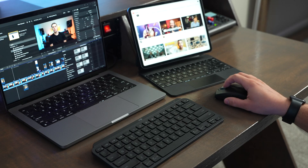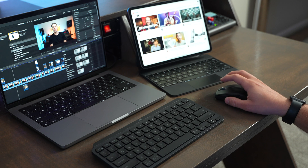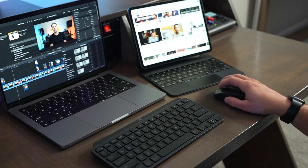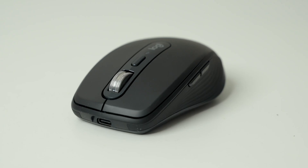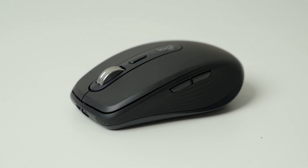Both of these mice are pretty comfortable to use and they're quiet, but I do find the PopMouse is quieter than the MXAnywhere 3S when clicking. The PopMouse is fully made of plastic, and the MXAnywhere 3S has some rubberized elements on it.